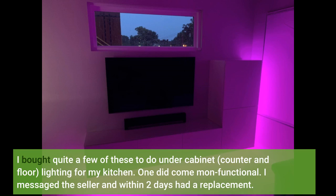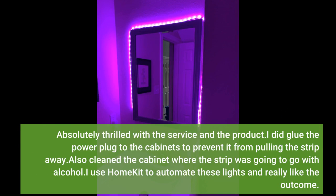I bought quite a few of these to do under cabinet, counter and floor lighting for my kitchen. One did come non-functional. I messaged the seller and within two days had a replacement. Absolutely thrilled with the service and the product.